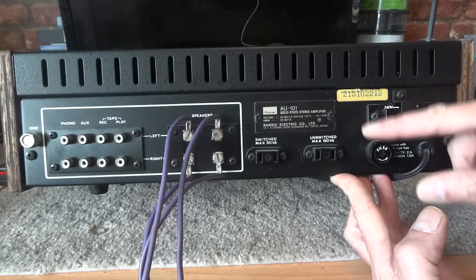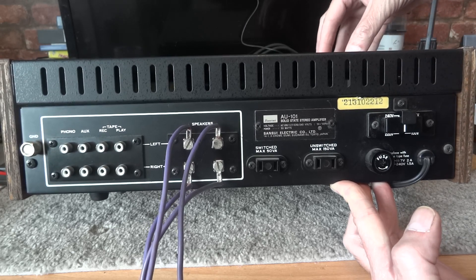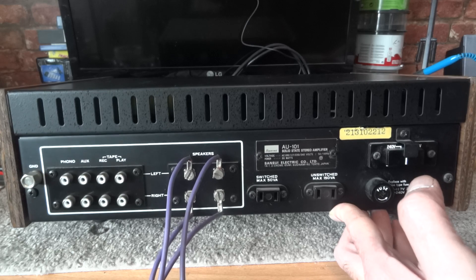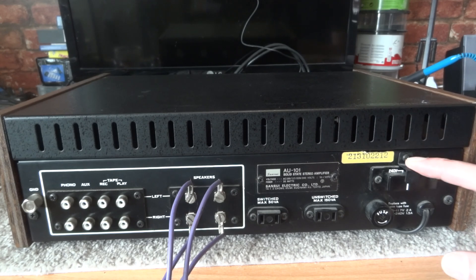This particular voltage selector is on the back, but your particular amplifier may have it inside, or your receiver may have it inside. It depends — if it's a multi-voltage one or just a straight voltage for one particular region, it may only have the one voltage. So the best bet is to find out where yours is, and go to the website hifi engine and download the service manual.